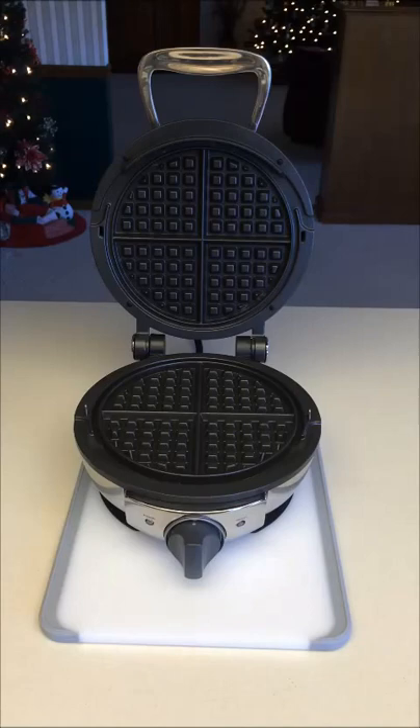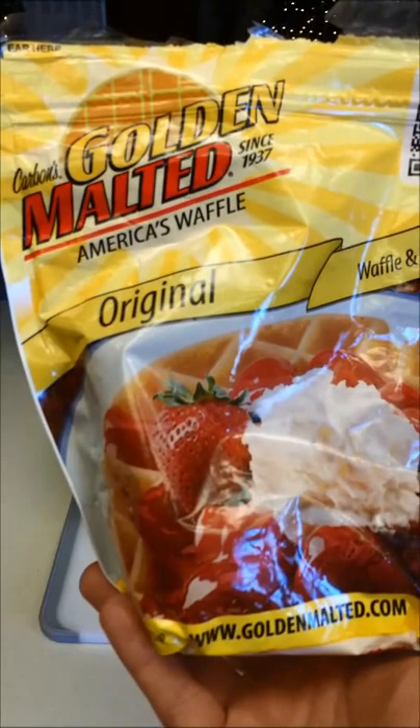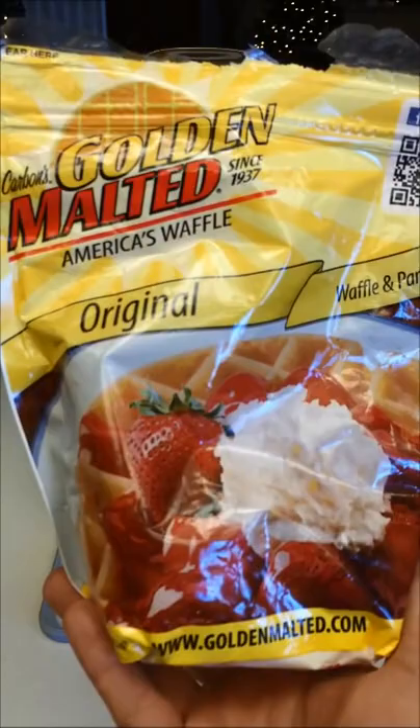With making waffles, probably the most important thing is the waffle mix that you choose. What I like is the Golden Malted original — in my opinion, this is the best waffle mix out there. You can either go to the Golden Malted website or simply buy it off Amazon in one, two, or as many bags as you want.